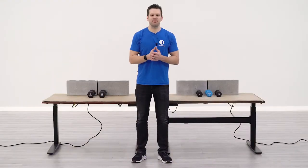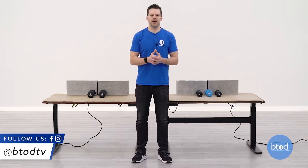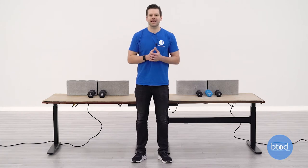Hey guys, Greg with BTOD TV and BTOD.com. Today's weight capacity video, we're taking a closer look at Fully's Jarvis and the Uplift V2 commercial product. The Fully product has a 350 pound capacity while the Uplift V2 commercial has a 355 pound capacity. We like to look at four specific weights: 100 pounds, 200 pounds, max capacity for the Fully product at 350, and then maxing out the Uplift V2 commercial at 355 pounds. Let's go ahead and get started with the test.